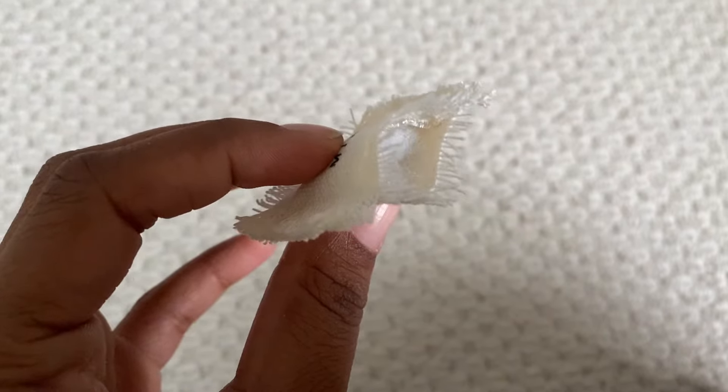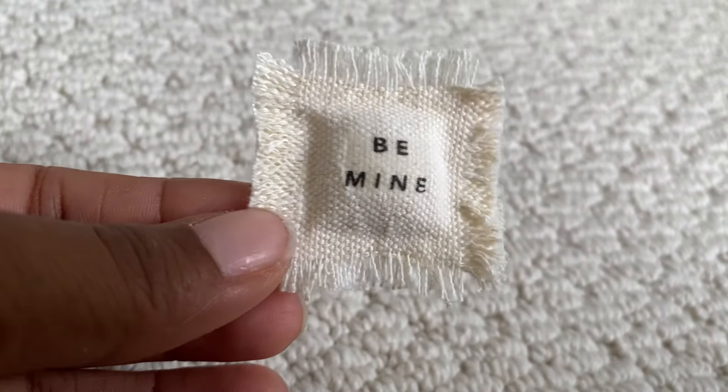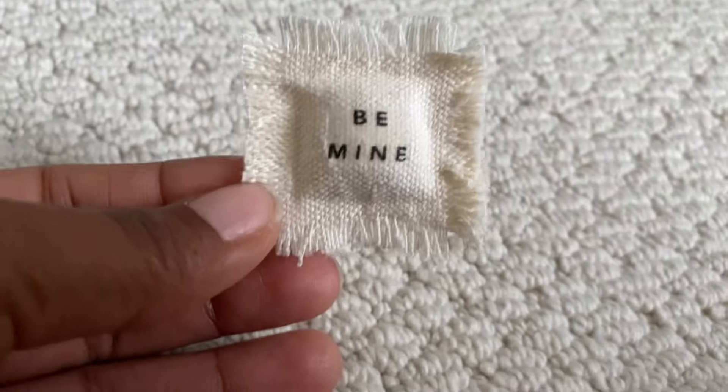After you glue down the three sides you want to begin stuffing it with batting, and then after you stuff it with batting you want to go ahead and glue down that final side.